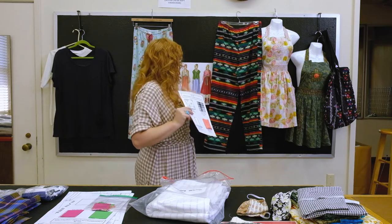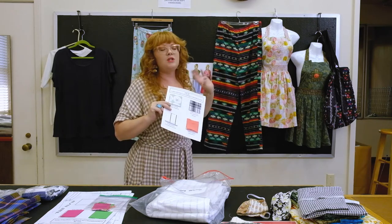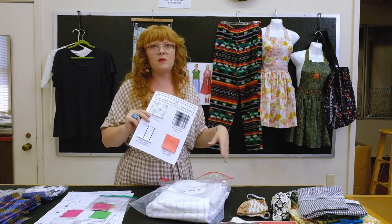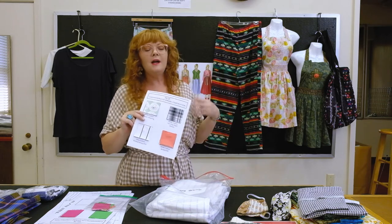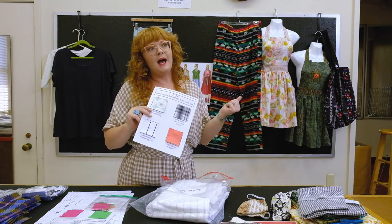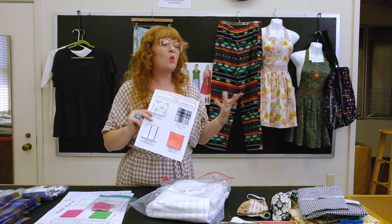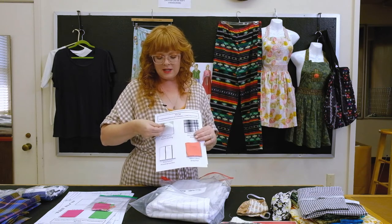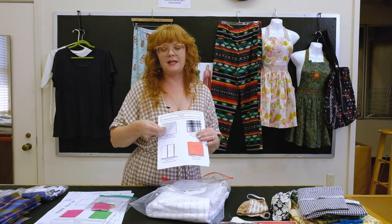The pajama pants are actually made out of flannel, which is a brushed fabric more associated with fall and winter. It's cozier — that brushed feeling makes it a little warmer to the hand feel. This fabric swatch has a really nice finish on it.